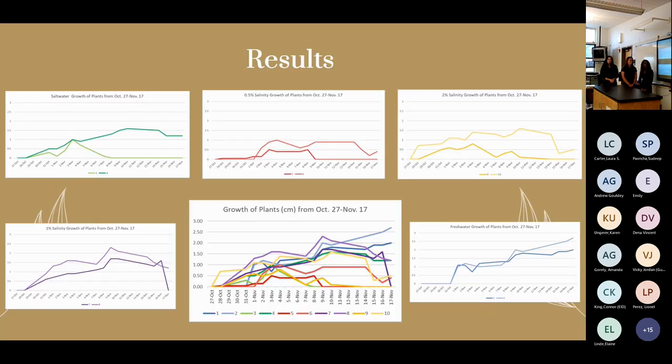The results showed that the 1% concentration performed the best. Comparing it to the freshwater control, the 1% group stayed alive the longest and grew the tallest. Our hypothesis is a Goldilocks effect: 0.5% didn't select strongly enough for the helpful bacteria, while 2% may have weeded out too much, not allowing enough bacteria to help the plant grow. We believe more trials would be necessary to reach a complete conclusion.